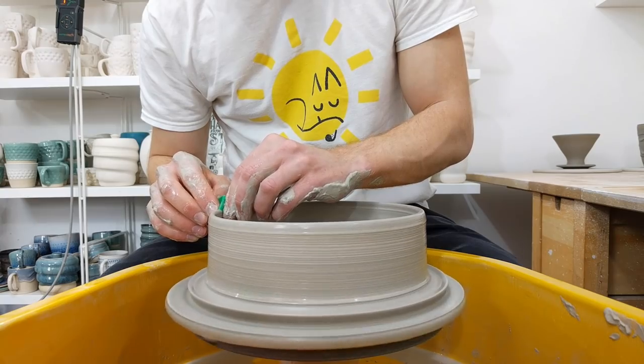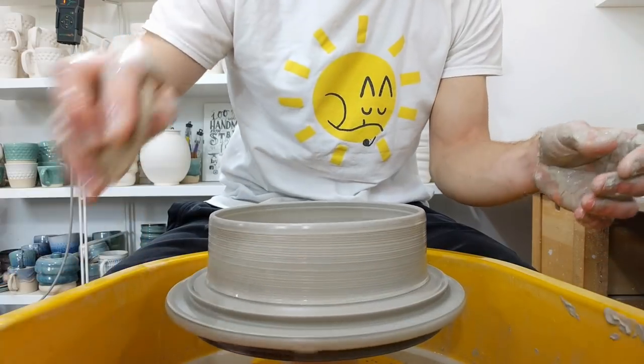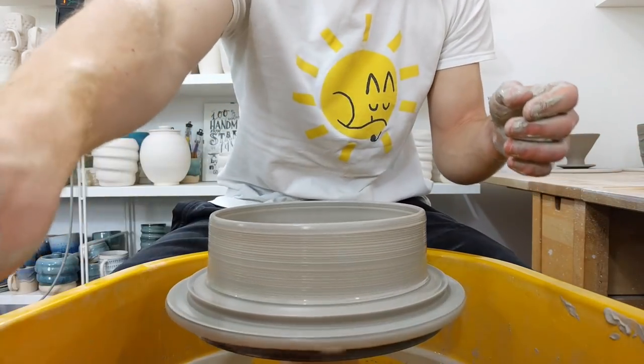Don't put the back slip on immediately — it's much easier to put it on when the clay is dry enough that it sucks it up, rather than when the clay is soft and wet. If you brush it on while wet, it won't want to accept it and you'll knock it off centre.